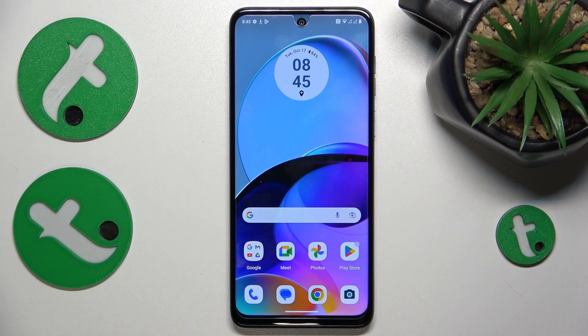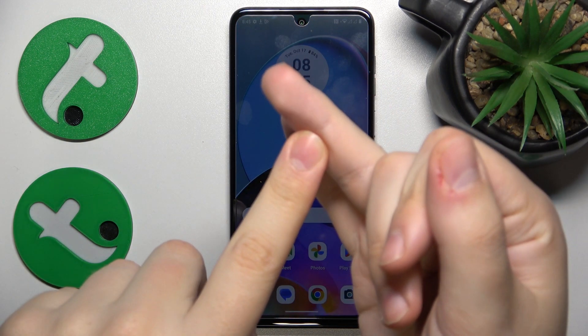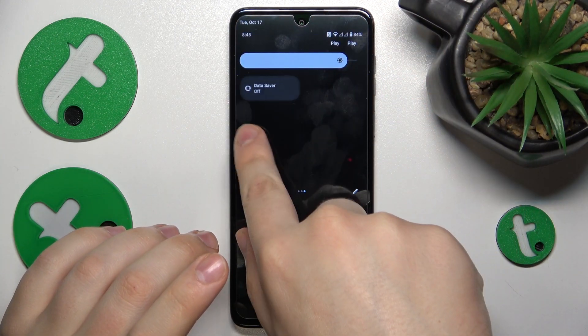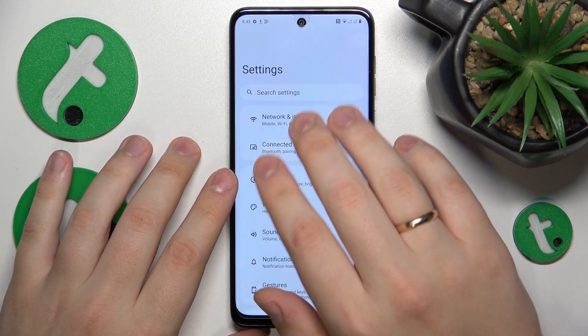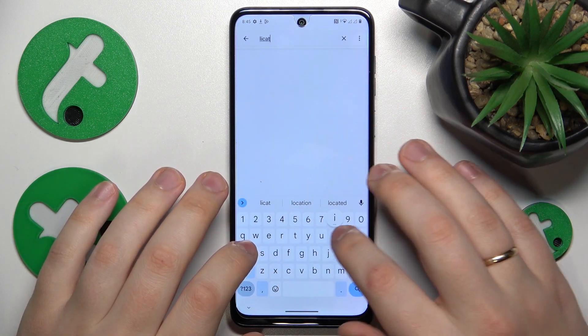The first thing I recommend to begin with, in order for the Nearby Share feature to work properly from the start, is to enable Wi-Fi, Bluetooth, and location. As you can see, both Wi-Fi and Bluetooth are indeed active. Let's also check if we have location enabled by launching Settings and searching for location in the search bar.